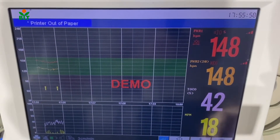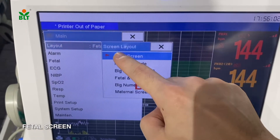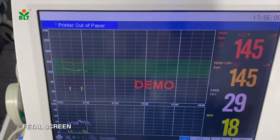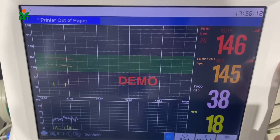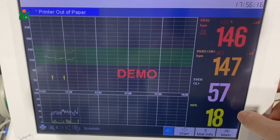When we go to the main menu, we will be able to choose different screen layouts. We have the fetal screen, where we can select fetal heart rate 1 and fetal heart rate 2 to be displayed at the same time. We also have uterine contraction and fetal movement.